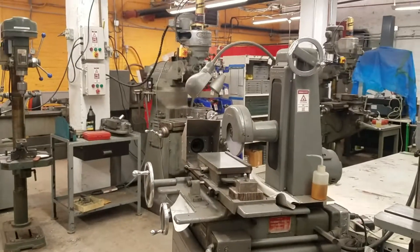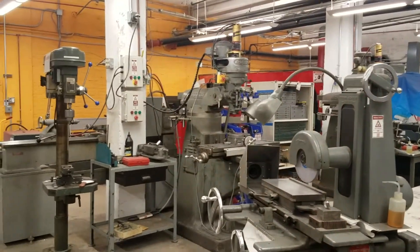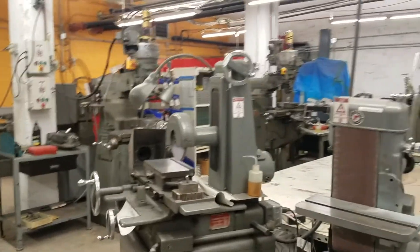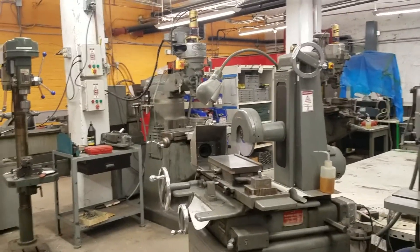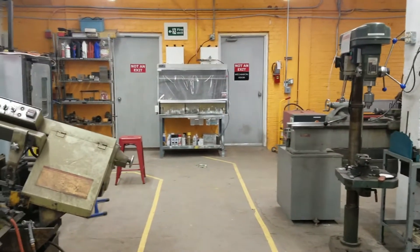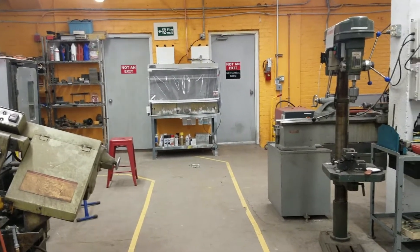This room has a motion-activated exhaust system, so a lot of air gets pulled through here. For that reason, you can use low-VOC adhesives and finishes in this room because the air is so well exhausted. We also have the fume hood for using high-VOC finishes and adhesives.